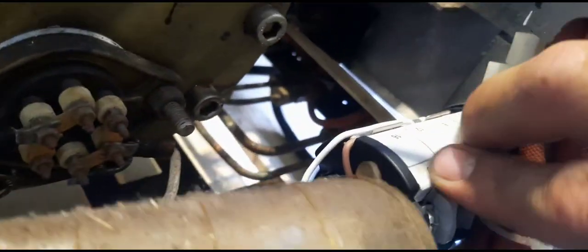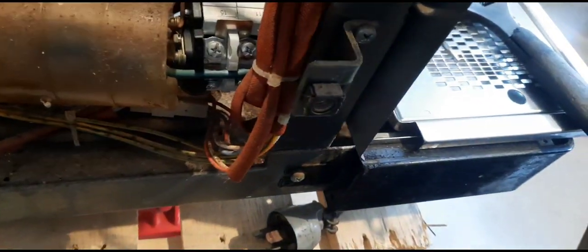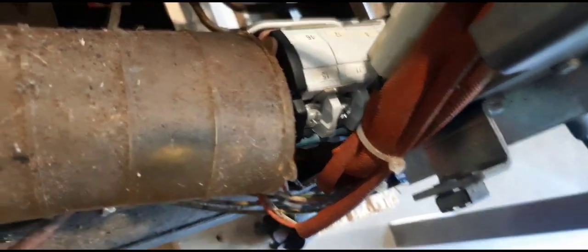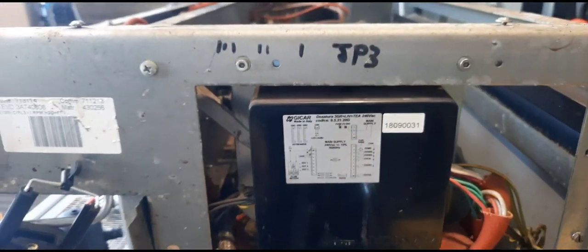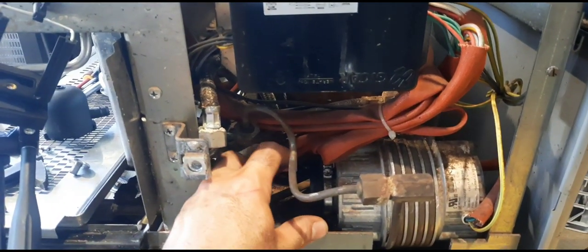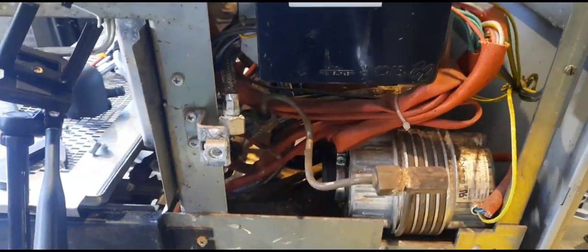The main switch is right here — it's connected to the element and also connected to a couple of other things including the control box, which is sitting there and controls each group head. Underneath that we've got the motor, and there was a pump sitting here at one stage. The motor obviously drives the pump that pumps the water into both the boiler and into the groups.